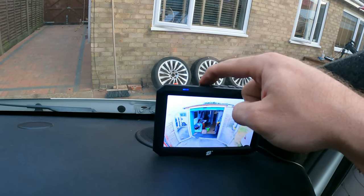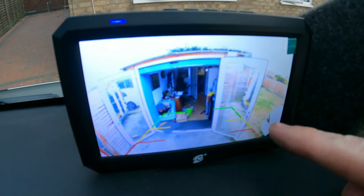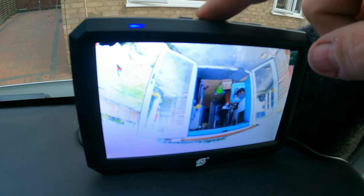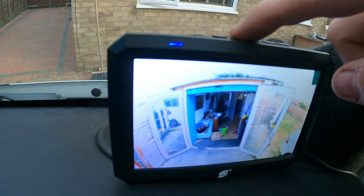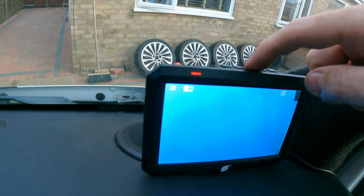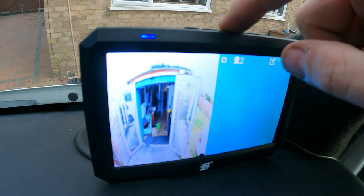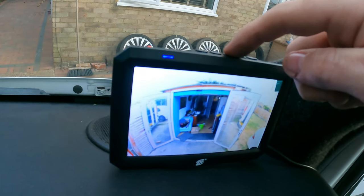Whilst looking at the reverse camera, if we press this button here you can see it brings up the reverse markings on the screen itself, and you can remove those. You can turn the image upside down and invert it both ways as well — that's a nice touch. This button goes to the second camera, which isn't installed, and that's the split screen so you could have the reverse camera and front camera together, but obviously we're just going to look at the back.